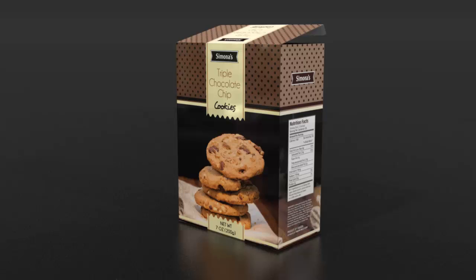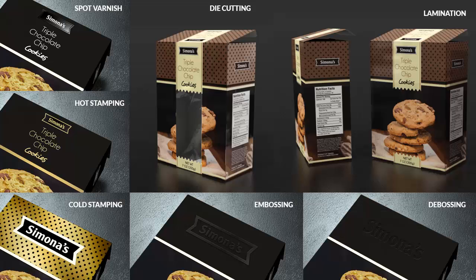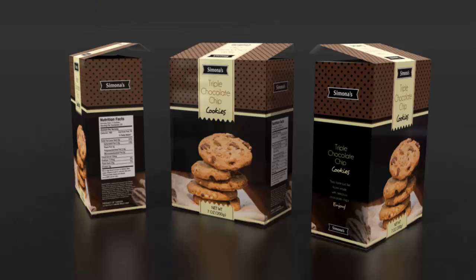You will learn how to create your own die line, taking your product size and shape into consideration and gain knowledge of packaging shapes and printer finishes. I am really looking forward to walk you through a packaging design from start to finish.